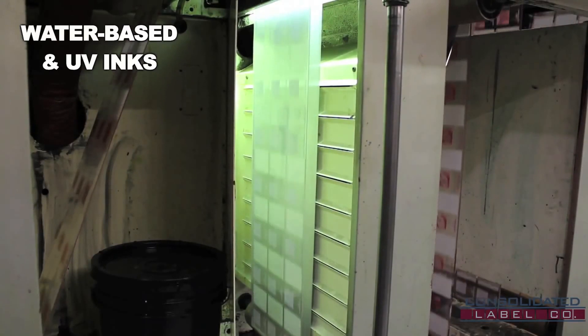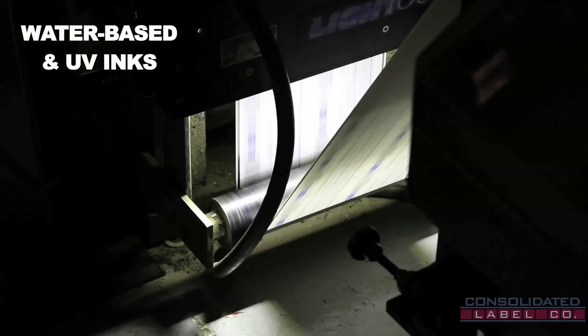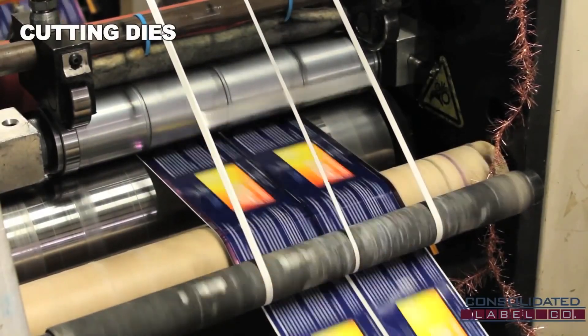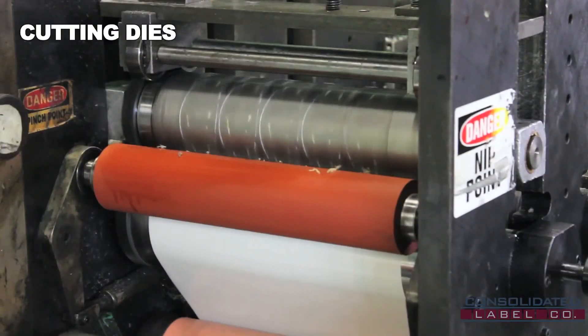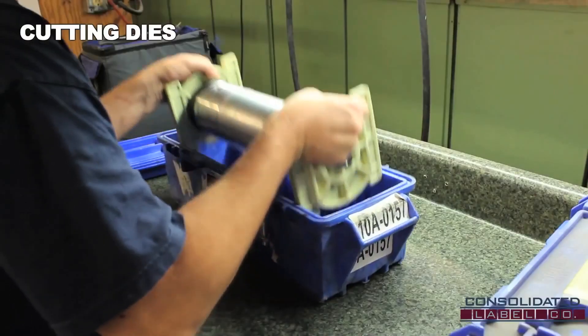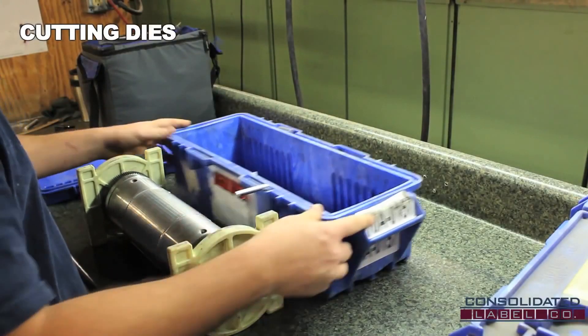After the UV ink is printed onto the material, the web travels through a UV lamp, which cures the ink. After the labels have been printed, the last stop on the flexo press is the cutting die. A cutting die is a cylindrical blade that shapes the label by cutting off all the excess material. Each die is custom ordered to match the label specifications made by the customer.